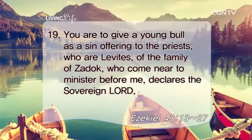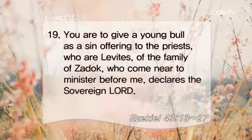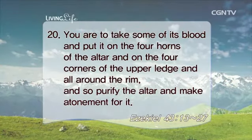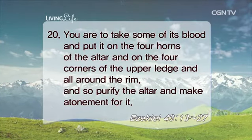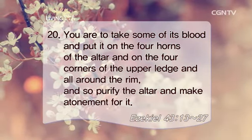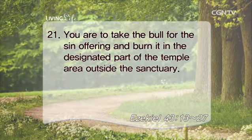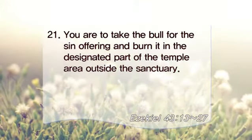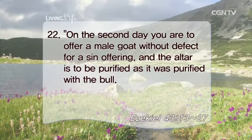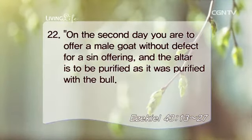You are to give a young bull as a sin offering to the priests, who are Levites, of the family of Zadok, who come near to minister before me, declares the Sovereign Lord. You are to take some of its blood and put it on the four horns of the altar and on the four corners of the upper ledge and all around the rim, and so purify the altar and make atonement for it. You are to take the bull for the sin offering and burn it in the designated part of the temple area outside the sanctuary. On the second day, you are to offer a male goat without defect for a sin offering, and the altar is to be purified as it was purified with the bull.